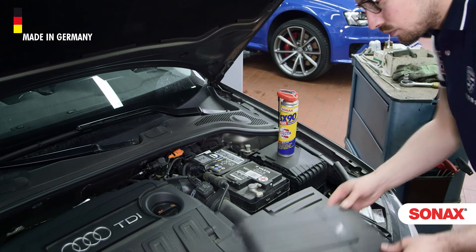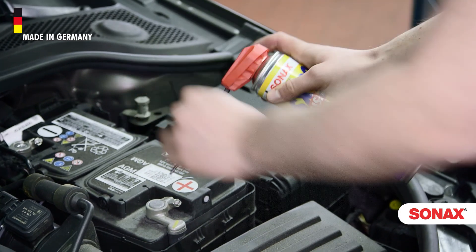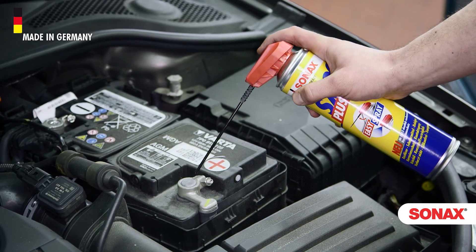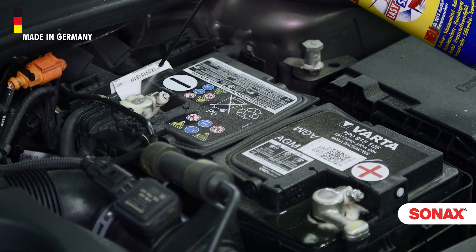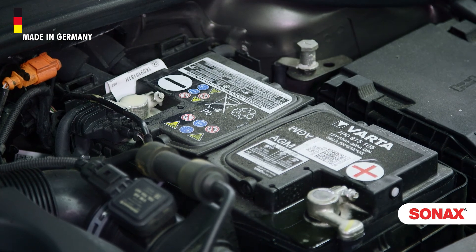Zonax SX90 Plus is also ideally suitable as a contact spray. It displaces moisture and keeps electrical contacts clean. It can also prevent leak currents on batteries and electrical installations.